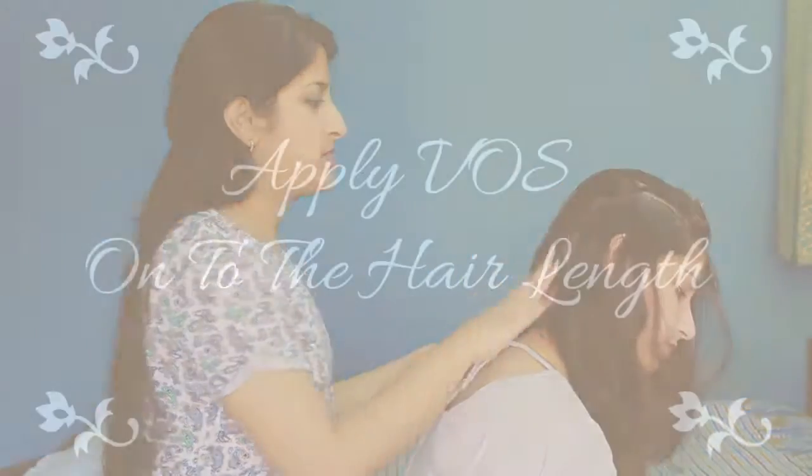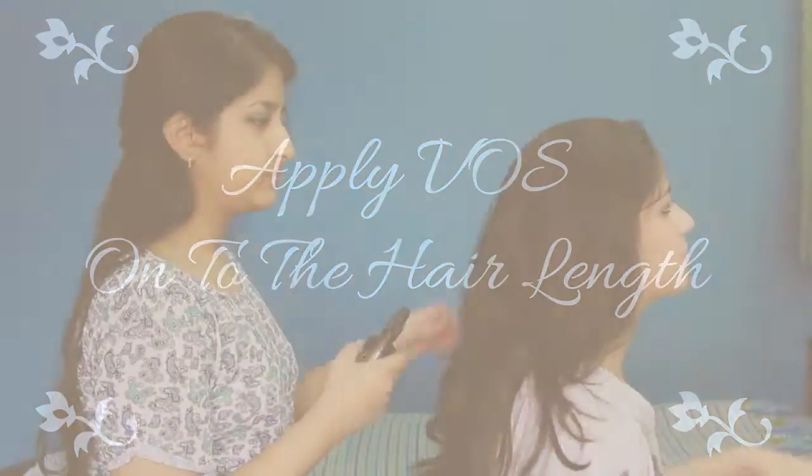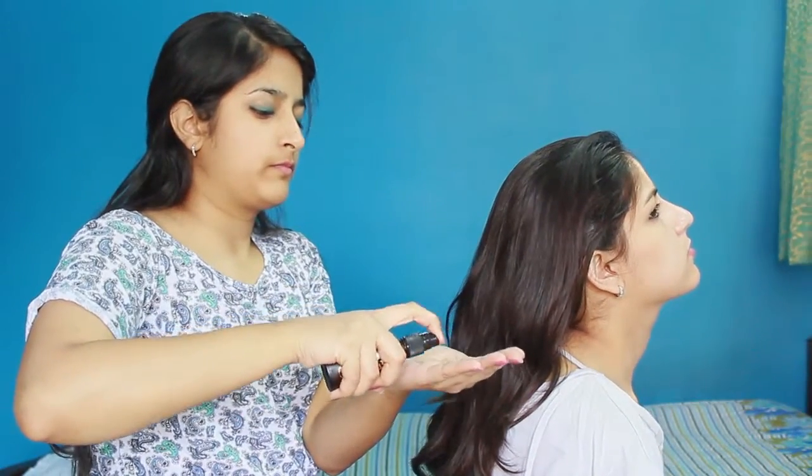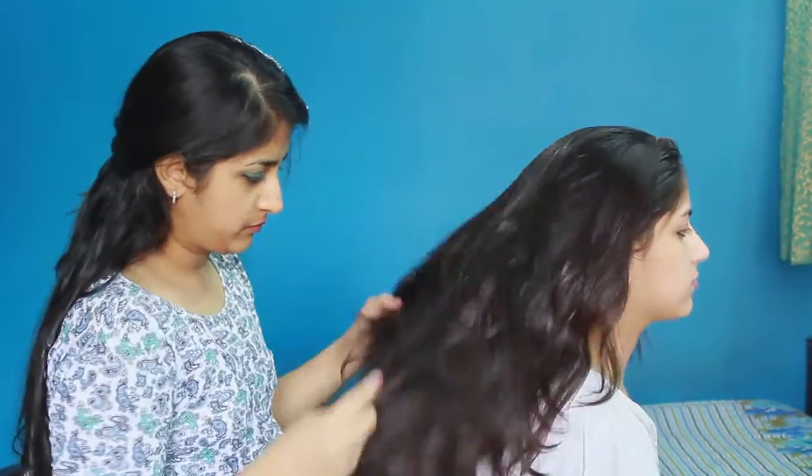Step 3: Apply oil to the palms by taking 5 or more pumps on the hand, rub it in the hand, and then evenly distribute it all over the hair.